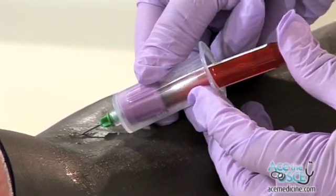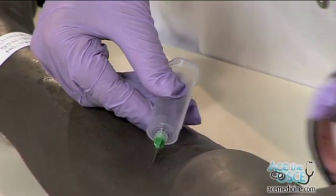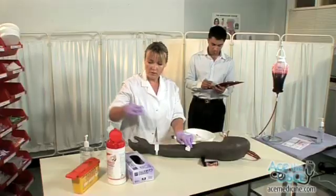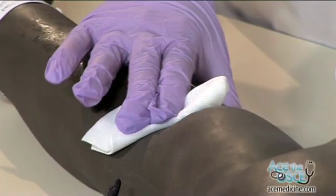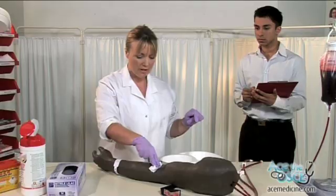Hold the skin taut and insert the needle at 45 degrees into the vein and introduce the Vacutainer bottle. Allow the blood to collect. Remove the blood bottle. Remove tourniquet. Remove the needle from the arm and safely dispose of the needle into the sharps bin.